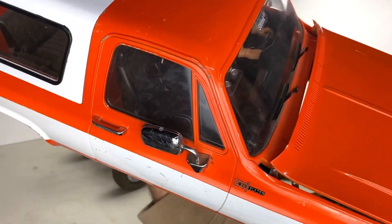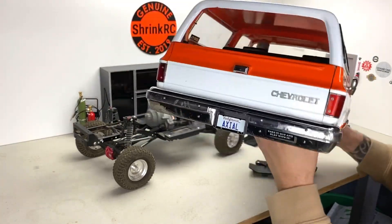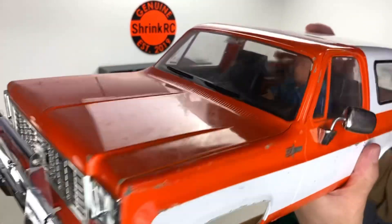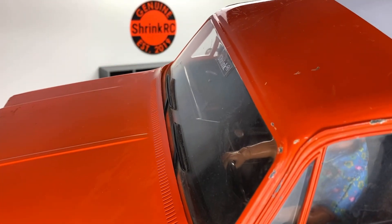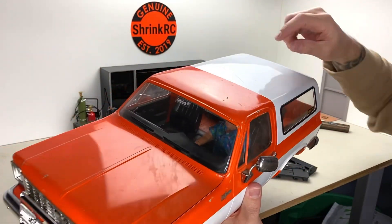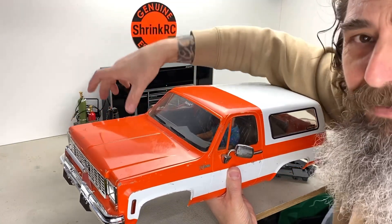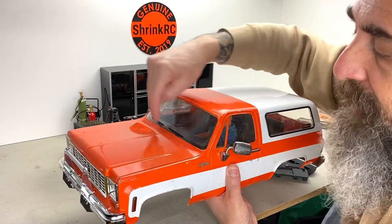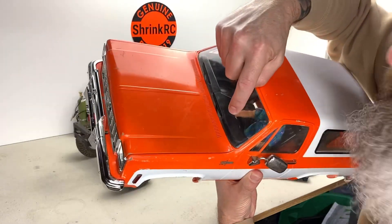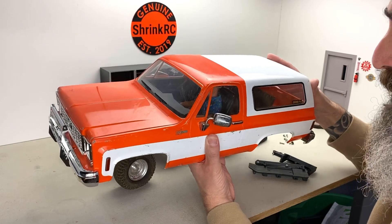I've got some beers or sodas in it too. Another thing — our door panels are in here to finish off the interior. Also in here are our dash lifts. The factory dash on this comes very strangely low, almost down by the floor, so we make a little piece that lifts the dash back up into the correct spot. Then I have another little piece that extends the steering wheel out a little bit further so it's in the right position.